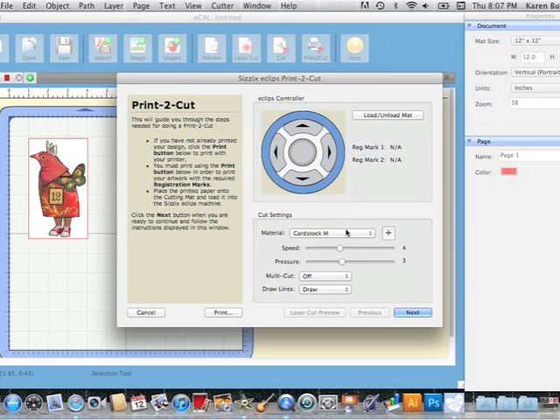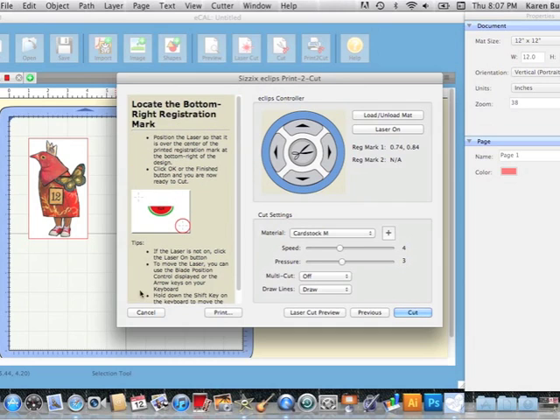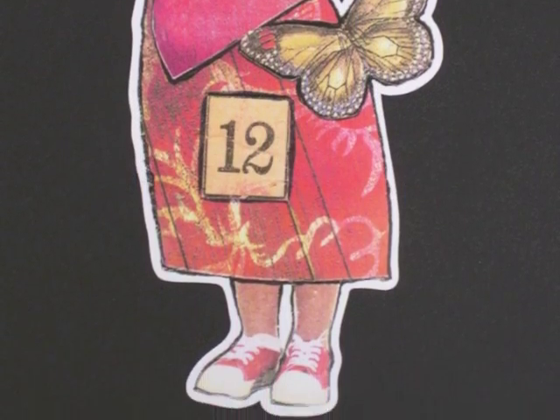Once I've got my mat loaded and my material set, I hit Next. The Eclipse has turned its laser on and moved it over to where it thinks the first registration mark is, and the software walks you through what to do. I nudge the laser using the arrow keys until it's right over the top of the registration mark, then hit Next. It zooms down to the second registration mark — it gets pretty close but you still nudge it into the exact position. Then I hit Cut and it starts cutting out my image. After cutting, I've got that perfect bird with that cool little shadow layer and I'm ready to put this on a project.